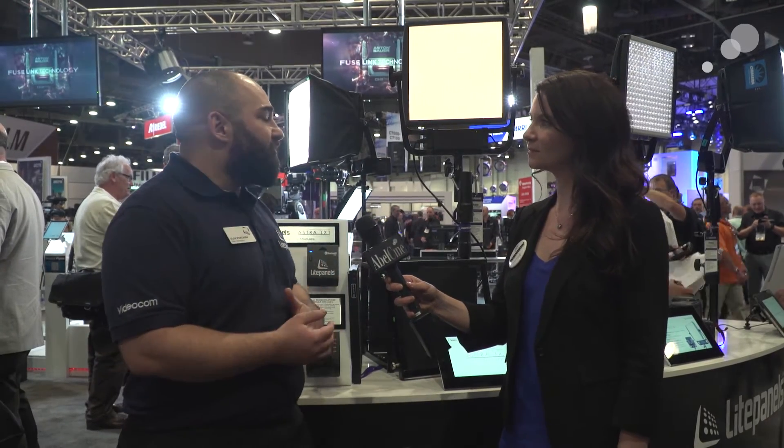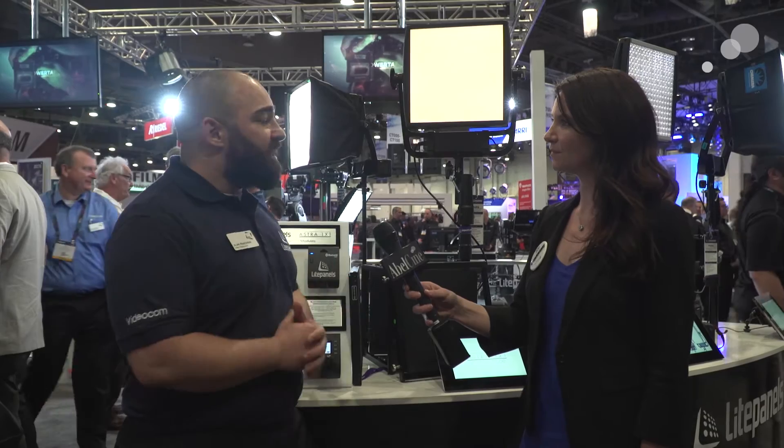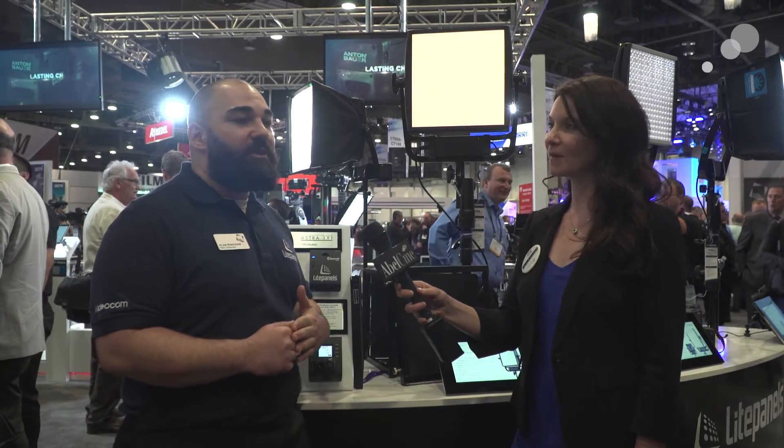At NAB, what's new here is expanding on the Astro family. Now we have a soft panel that we're offering with the rest of the family to help round out the offering and applications that you can use this light for. We're using the same LED technology as the rest of the Astro family, but now we have a soft diffusion panel in front of it to create nice complementary light for your talent.